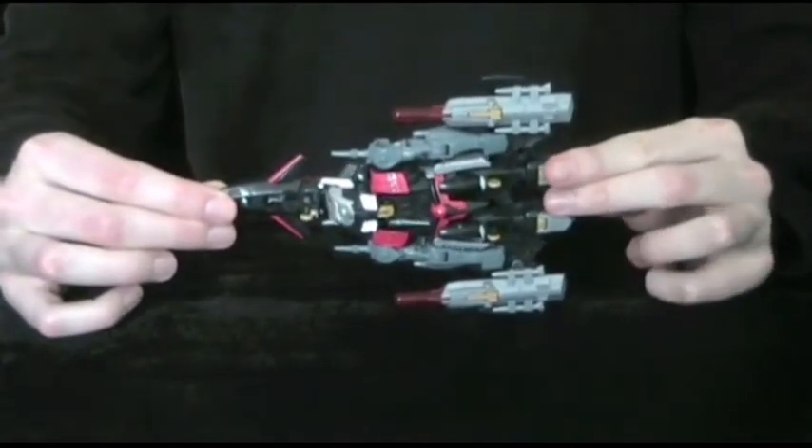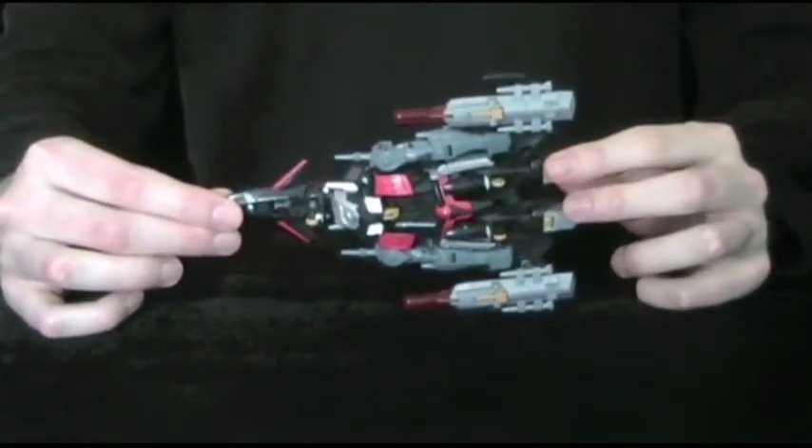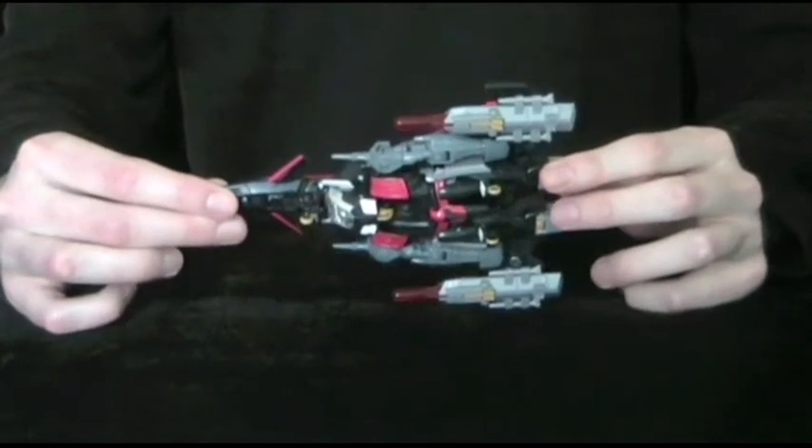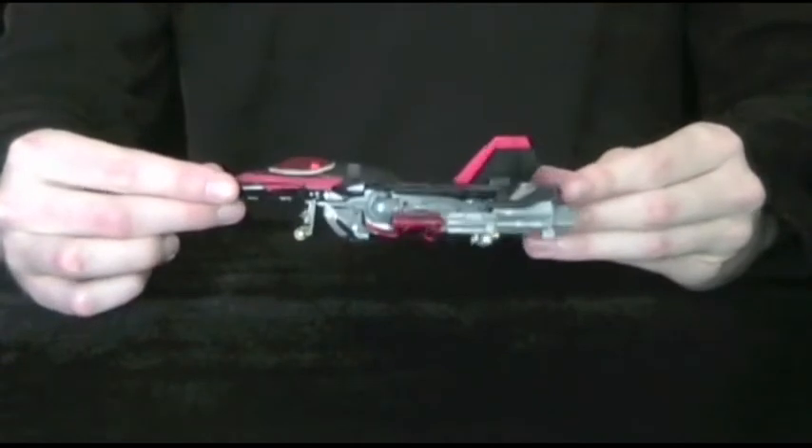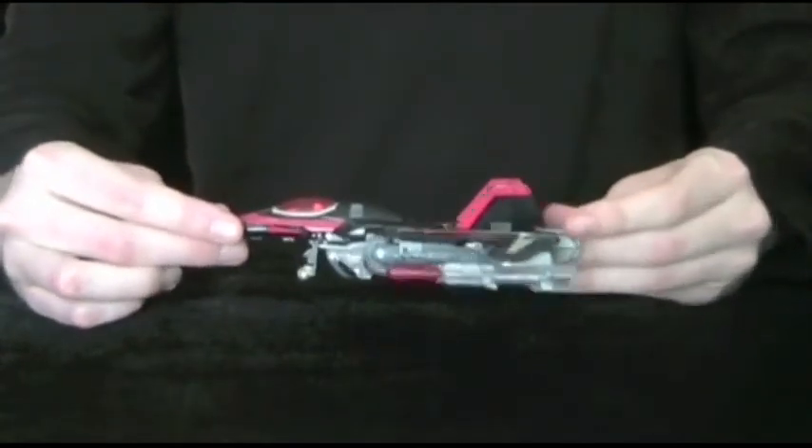There's a fair amount of robot junk on the bottom — not the worst I've seen, though I'm sure they could have stored the arms somehow. Thankfully, from some angles they're hidden behind his huge missile launchers.